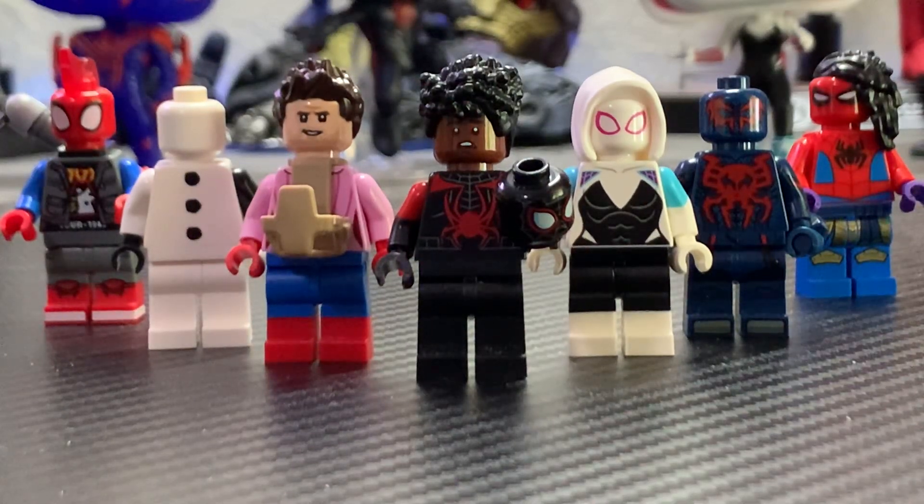Hello guys, LEGO Master Reviews here and welcome to my Spider-Man Across the Spider-Verse Custom LEGO Minifigure Showcase. I will be talking spoilers in this video, and I did make one spoiler custom, but I didn't put them in the thumbnail because I didn't want to spoil people that haven't seen it yet.